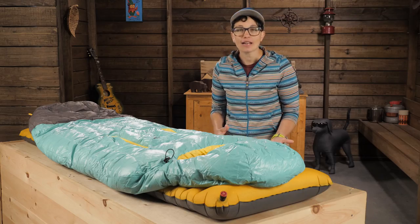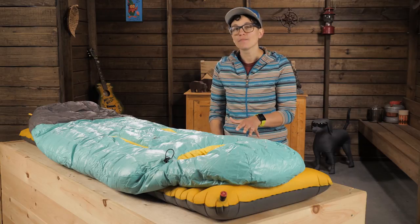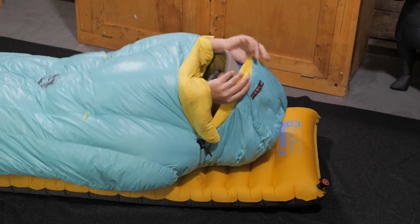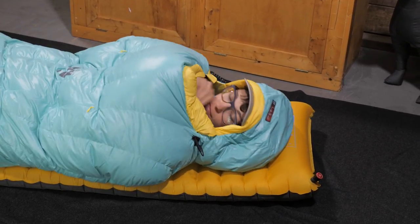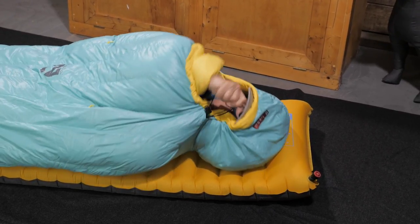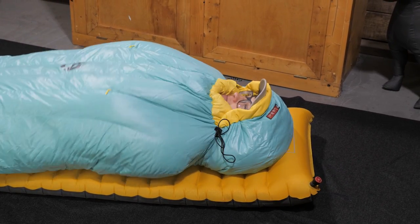This is perfect for the backpacker who needs reliable performance and high quality, but who doesn't want a traditional mummy sleeping bag. Let's start with the hood. This is the part of the bag that gets fiddled with the most, so Nemo gives you lots of space at the shoulders and elbows to move around so you don't feel crammed.